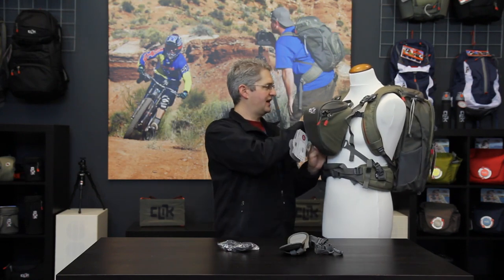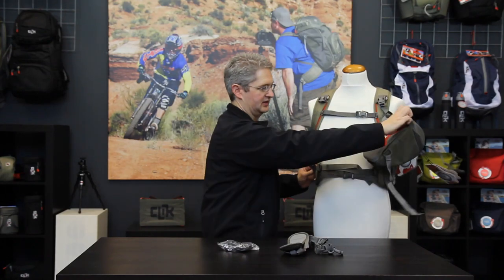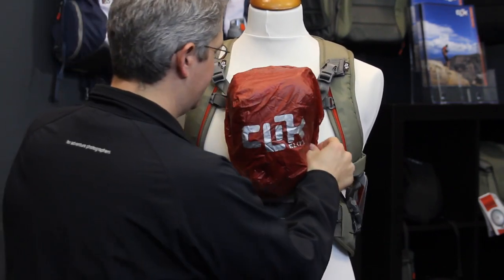Simple adjustments on the straps and the pack is ready to go, mounted directly onto the backpack. When it comes time to get out of the backpack, simply undo two of the straps and you're free to go. The rain fly can be removed instantaneously when caught in a quick drizzle or rainstorm and slipped over the pack.